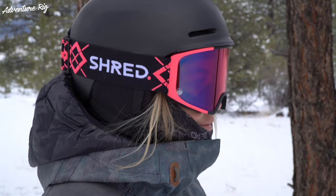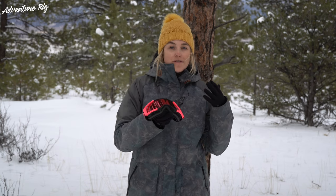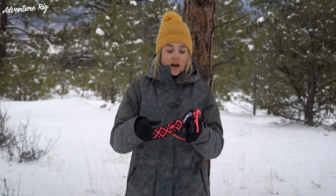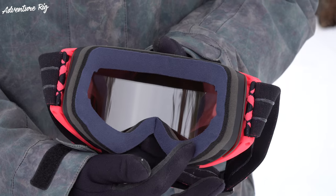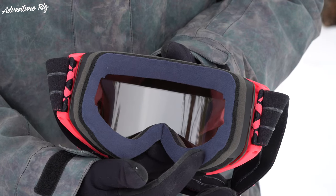Secondly, most important for me with goggles is how they fit and feel on my face throughout the day. If something's uncomfortable for me, it kind of just puts me in a bad mood, and there's no time for bad moods when you're out shredding the mountain. One thing that really helps with these goggles and how comfortable they are up against my face is the foam. As you can see, it's a high density foam, and it's just really soft and comfortable up against the face.